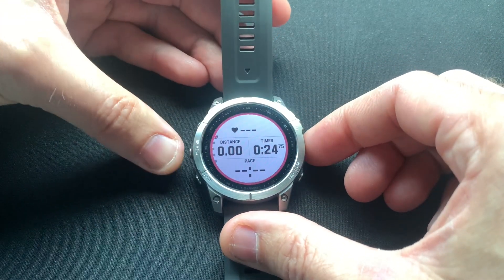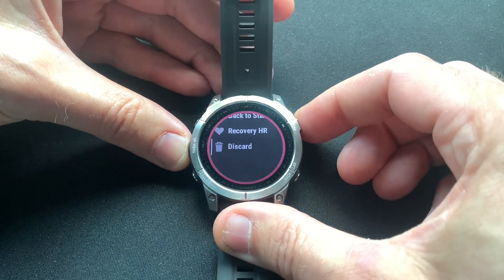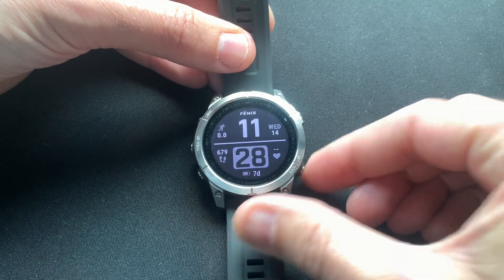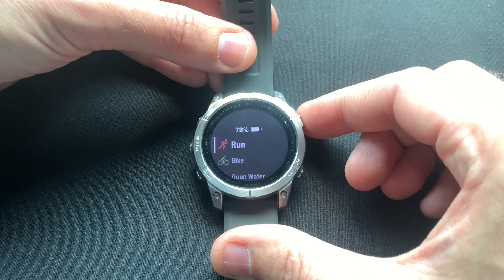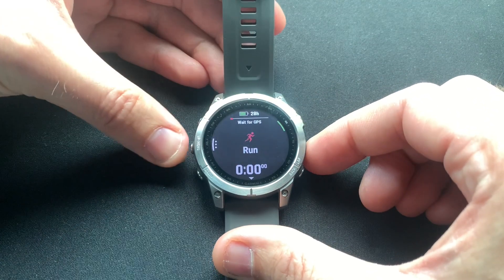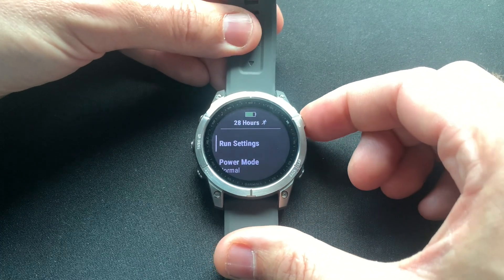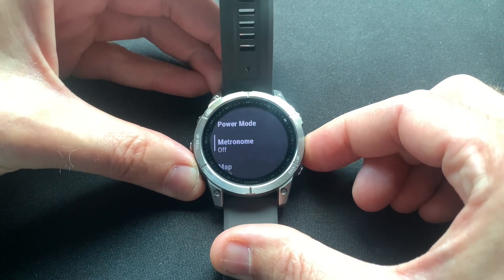So first let me just discard this activity and go into the main watch face. To get started, push the top right button, go to run, and then press and hold the middle left button to get into run settings. When you go there, scroll down until you find auto lap.